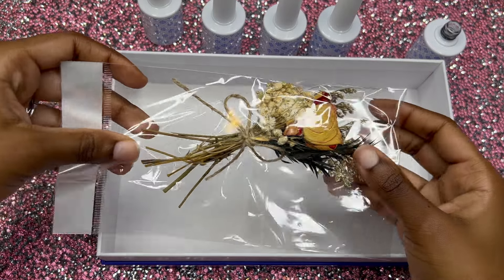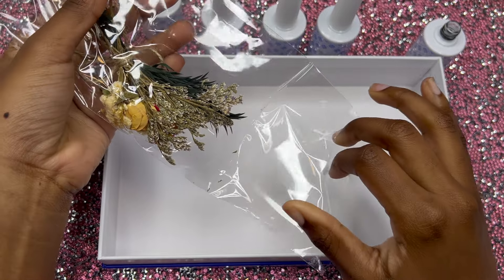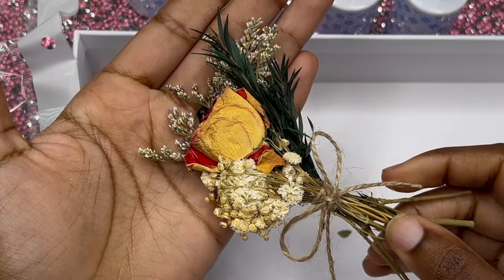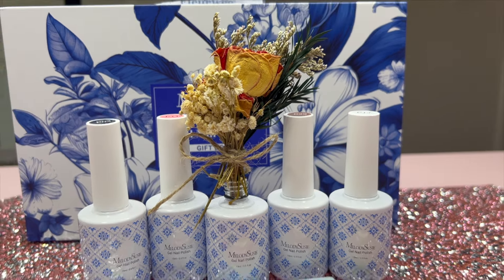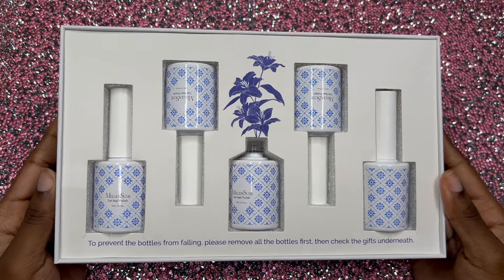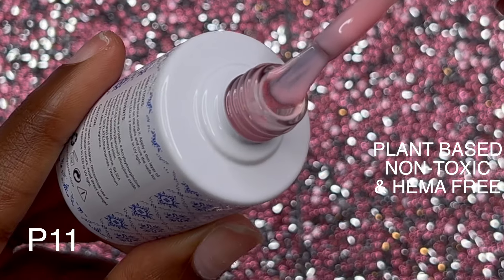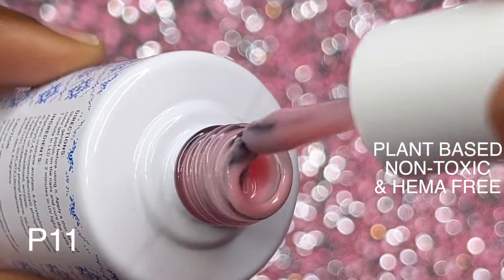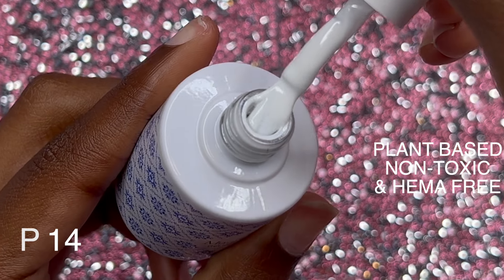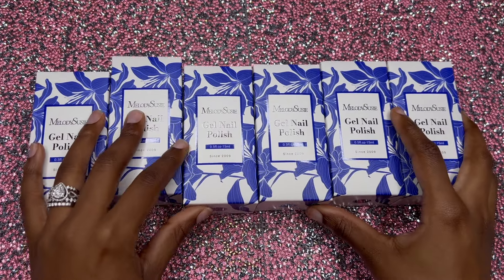Here are some flowers that go in the bottle — they're dried flowers. We could definitely use these in nail art; you can encapsulate them. So this is very cute and creative. The gel polish colors that came with the box: we have a black, a pink that's like a nude translucent pink with a slight shimmer — that looks super cute — a white, and a red.